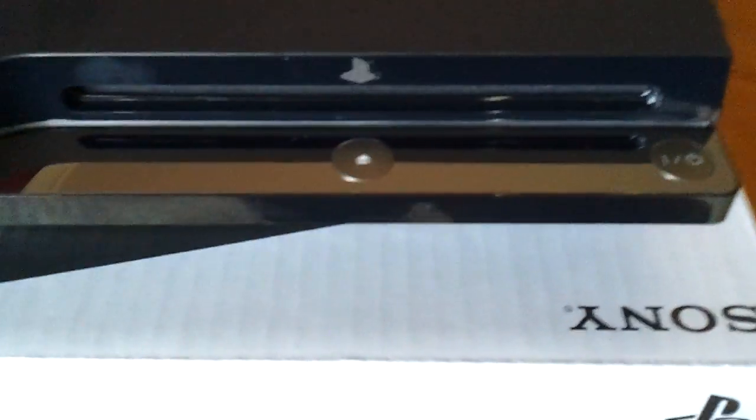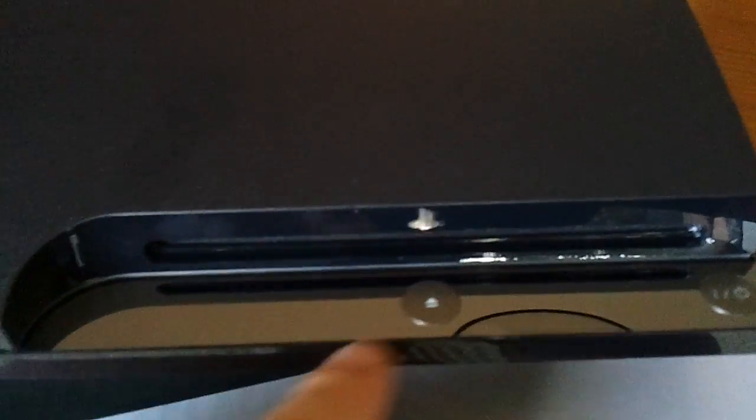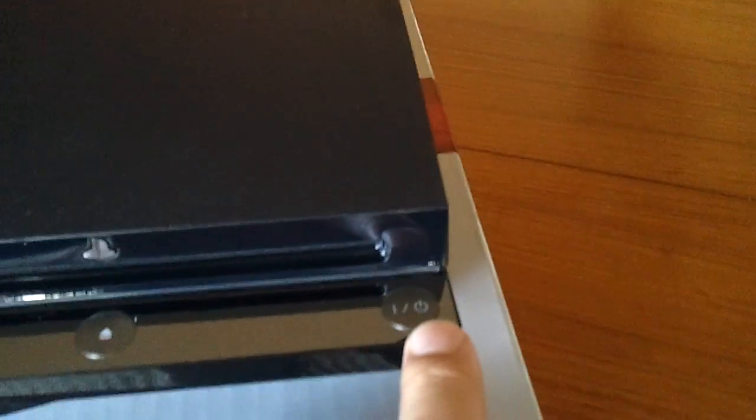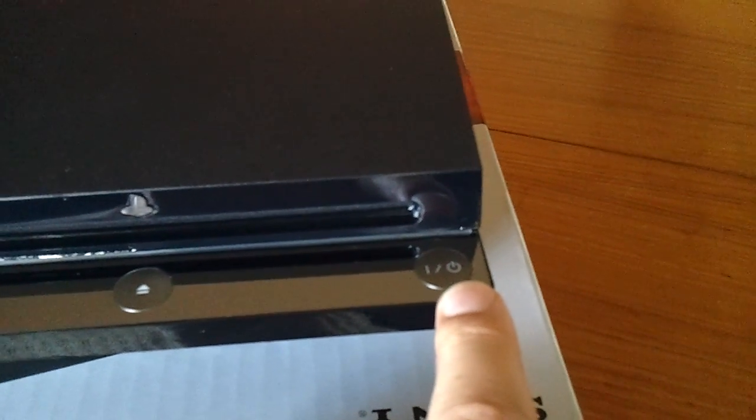Also on the front here we'll notice a couple of buttons. This button here is the eject button, so when you want to remove a disk that's the button you press, and also a power button here, obviously for when you want to switch it on and off.